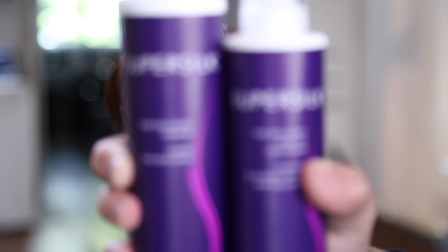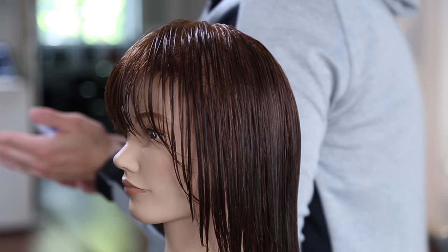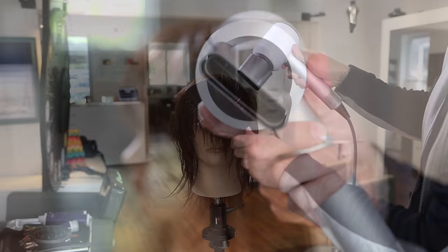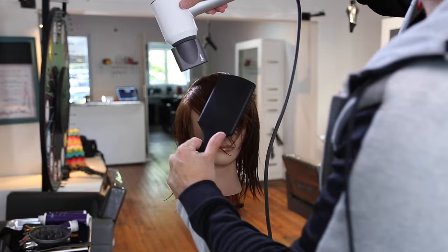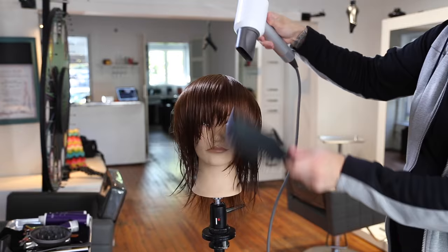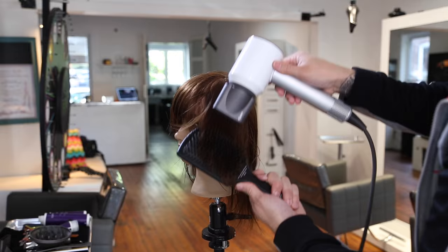I want to share the products I used to prep the hair. I used Super Silk Pure Indulgence Shampoo and Conditioner for a daily shampoo and condition, and the leave-in treatment from Super Silk to give the hair a nice slip. I did not put styling product in because I want you guys to see the real finish. You'll see I just swapped out the nozzles. There's the styling concentrator — a little bit wider, giving more airflow over the hair but still pointing it in the right direction — and then the smoothing nozzle I'll use later to really polish down the cuticle.